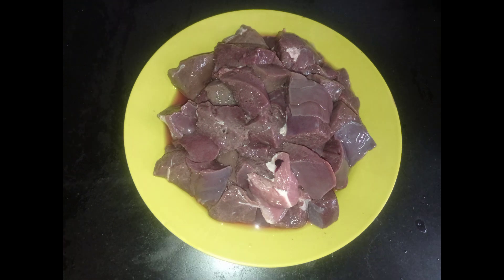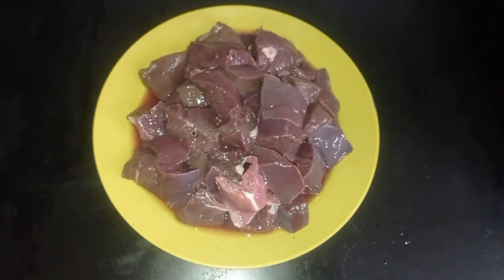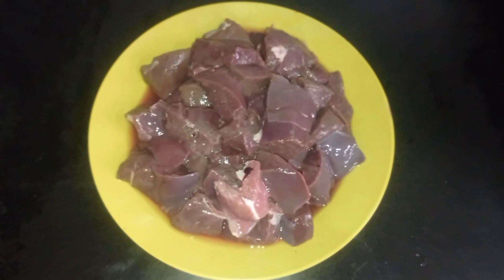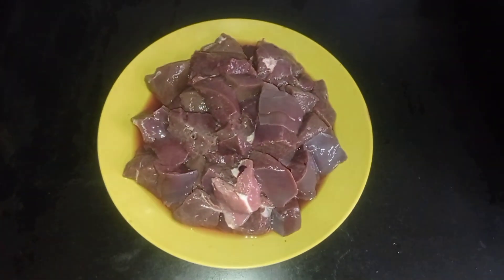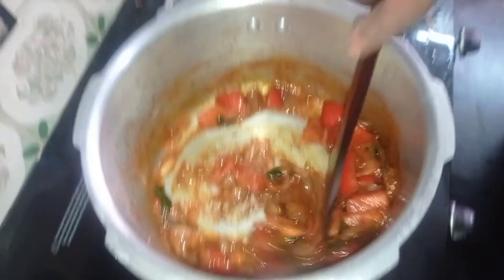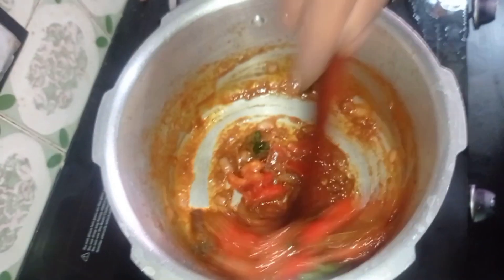Add the cloth in the medium size. Add the oil. Add the orange leaves. Add the parts. Let's add a nice mixture of all the different parts.